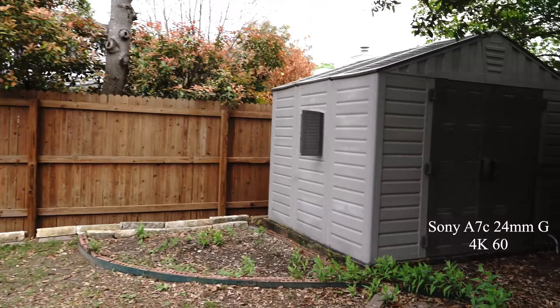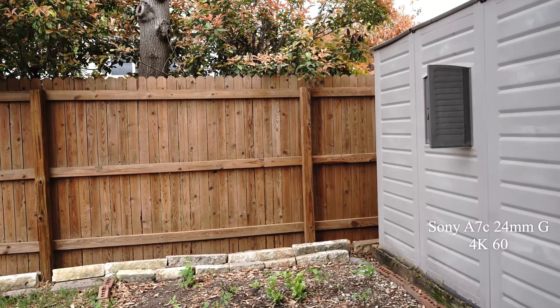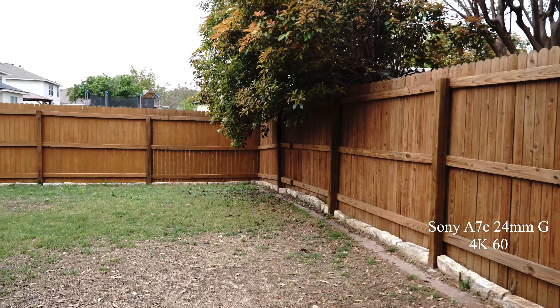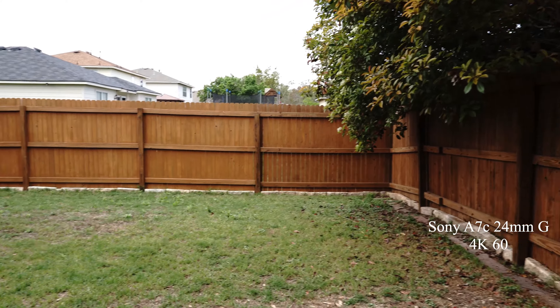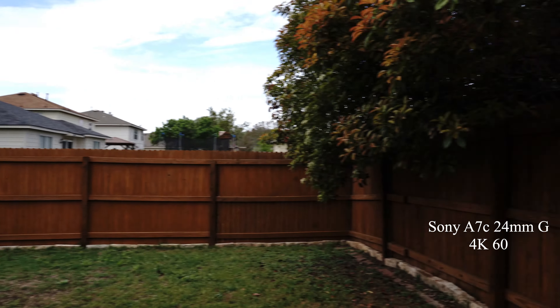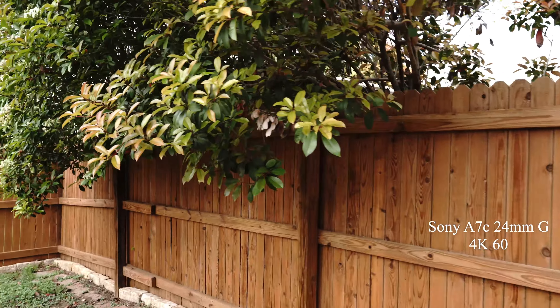I've got the stage shot on and the clear picture profile, so it's a little richer. I was deciding between deep and clear — I think neutral was too light. This is 24 millimeter and I'm just walking around the backyard.